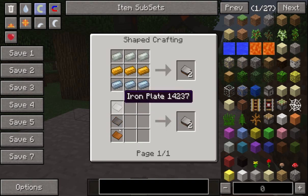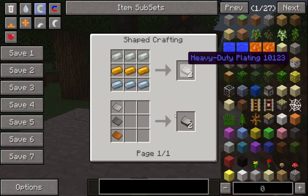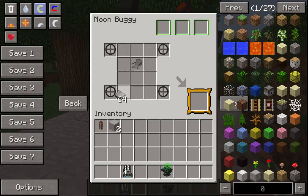And tin, iron, steel and bronze plates. Both of those give you two. And just fill the rest in like so. And there you have a buggy.